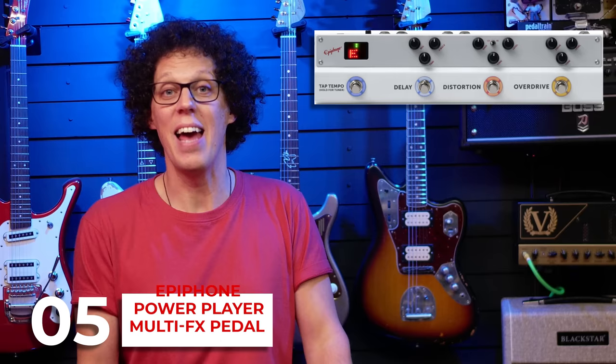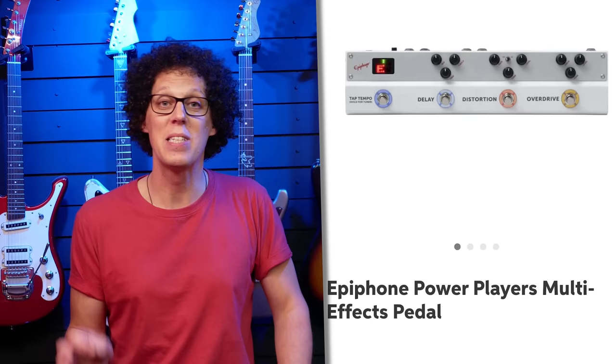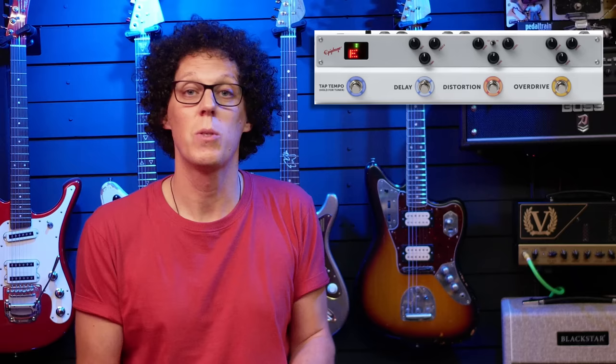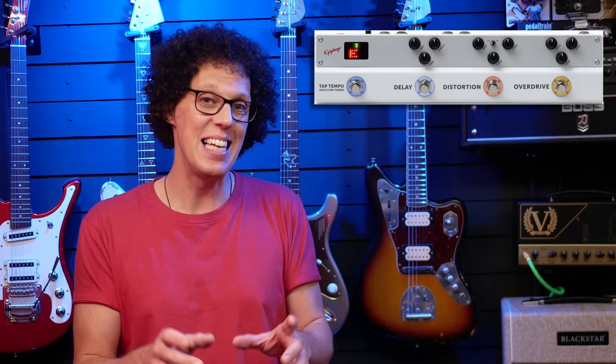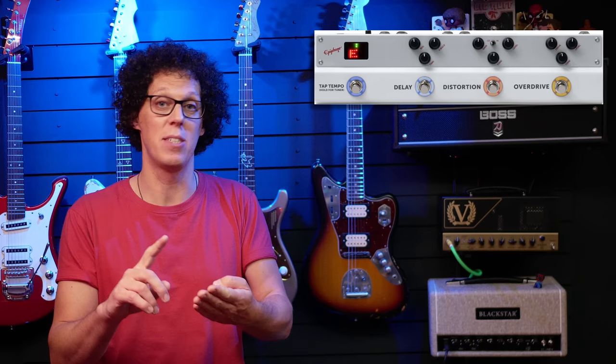Just 14 days after Fender entered the multi-effects game, Epiphone popped their heads up to say 'we can do effects too.' The Epiphone Power Players multi-effects pedal was leaked by Sweetwater and a few other online stores, and a few people online were a little bit upset. The whole release or leak was met with some severe criticism. Sweetwater originally had this listed for $199, but it's been taken down and others have seen it online for cheaper. This is an all-in-one pedal containing delay, distortion, and overdrive, plus a tuner, stereo amp out jacks, an effects loop, and XLR out with a cab sim.